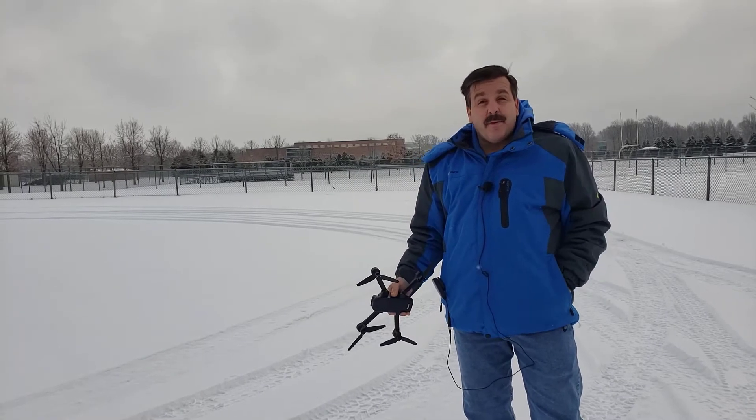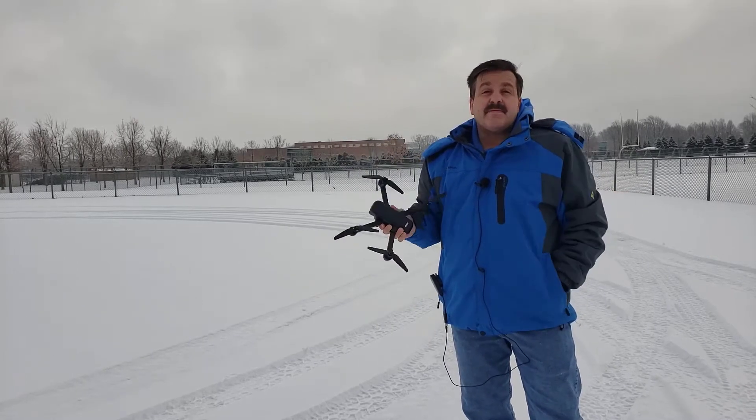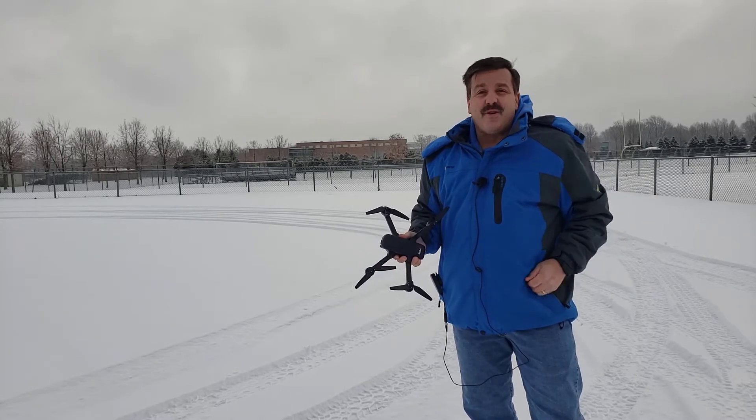Good day friends, it is me HL Mod Tech and I am back with the Roku U11 drone. Some people have been asking me about GPS questions, so let's get cracking.